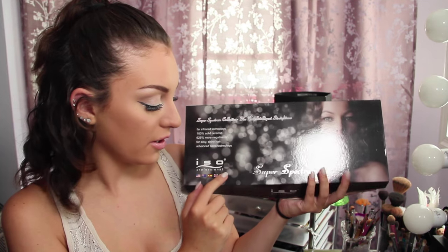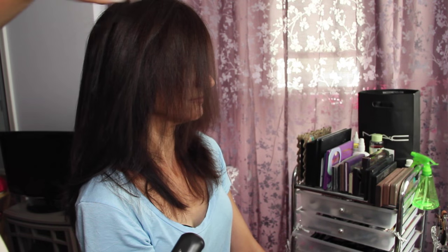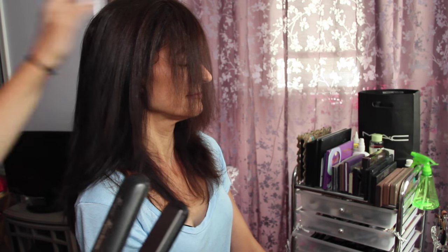To start off, I got sent this straightener, the Super Spectrum. And it looks like this. First of all, I love the packaging. I love the straightener — it's really matte black, and if you're new to my channel, I'm obsessed with matte black anything. It spins on the bottom. I have really coarse, textured, curly hair — this is my natural hair — and it's really hard to straighten.